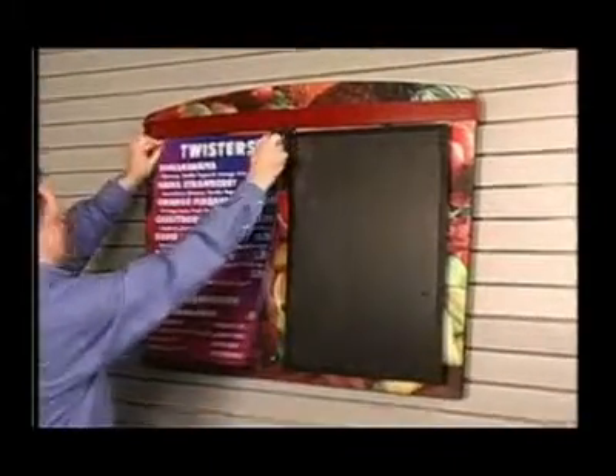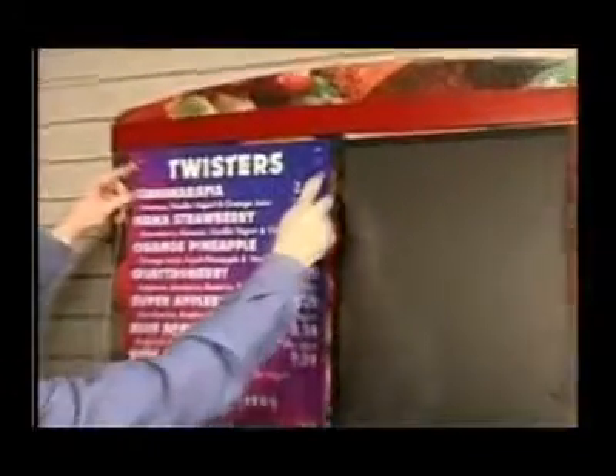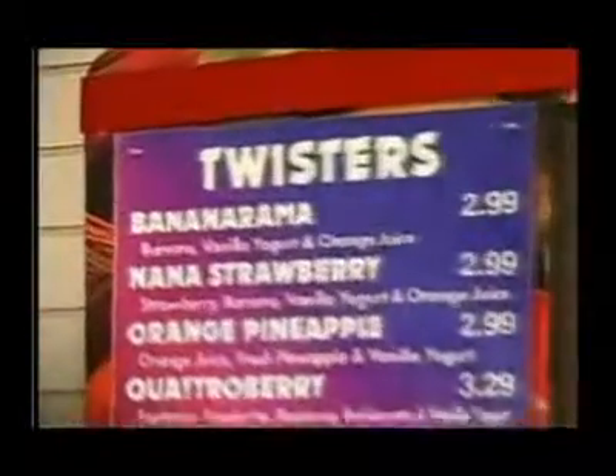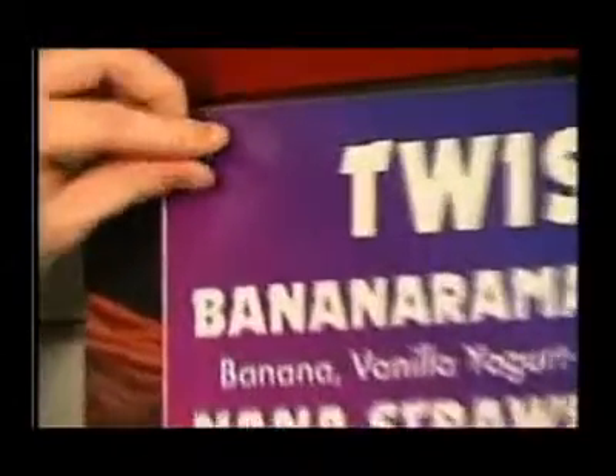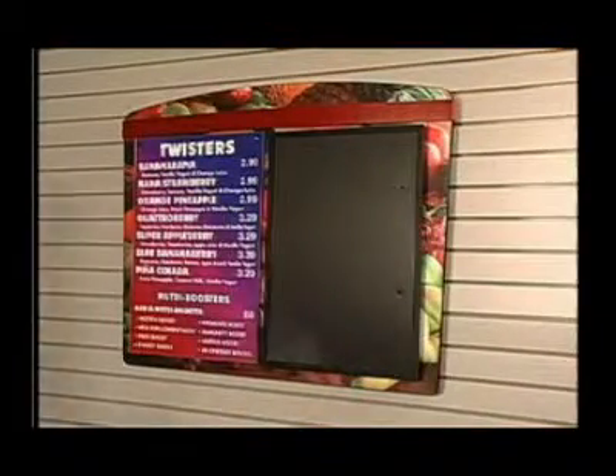Or you may have everything printed on one poster print insert. The poster insert is held in place by either a PlexiView acrylic cover that is attached with screw-on accent hardware, or it can be held in place by a magnetic flex cover.